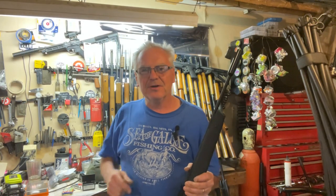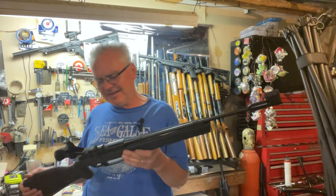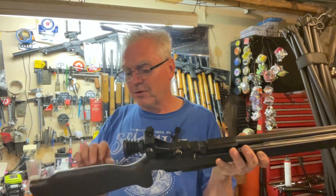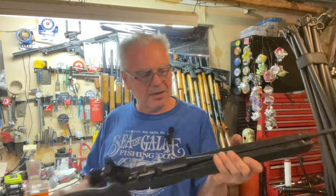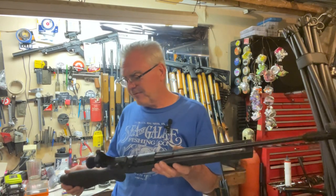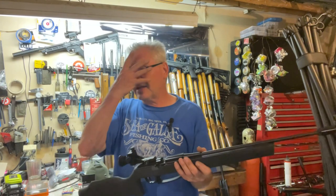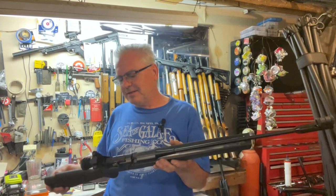Hey friends, Dibs again. I couldn't wait to do this review. What we have here is my Daisy model 753S — the S stands for synthetic. It's not spongy or twisty or anything, it's very solid. I really wanted to get the wood one, I've been holding off trying to find it, but they're just never available. I finally caught this one available on Amazon, so I decided to literally pull the trigger and get it.